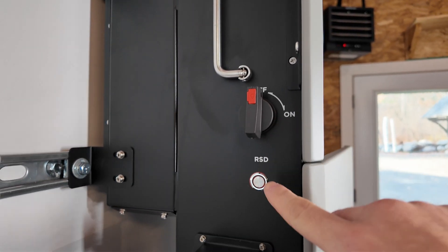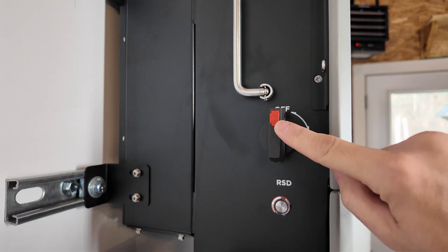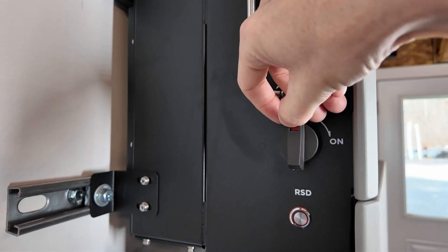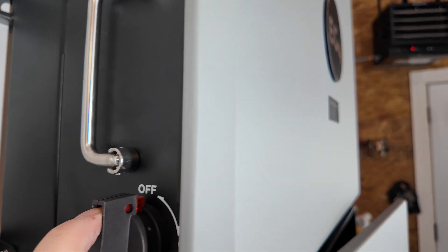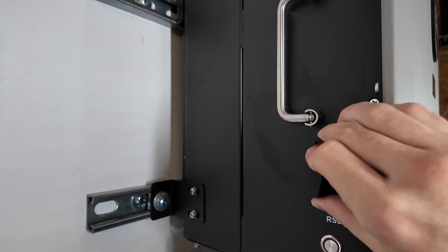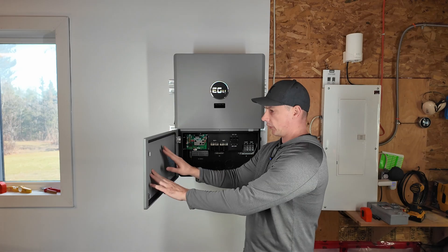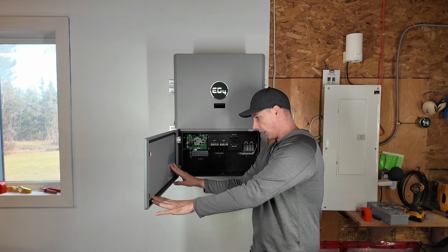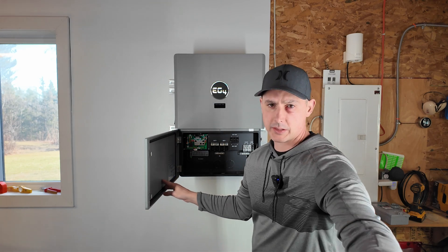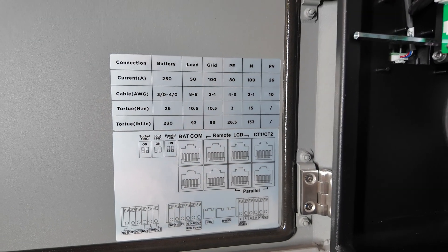On the side of the inverter we have a rapid shutdown — press it and it shuts everything down — and a disconnect for the PV. There's also a lock logo: if that is pushed in, you can put a pin or padlock through that hole to stop you from being able to turn the device on, so you can do a full lockout, which is a really good safety feature. On the door we have weatherstripping and a guide showing all the different amperages and cable sizing, plus a connection diagram which is also in the manual.